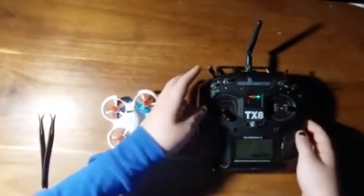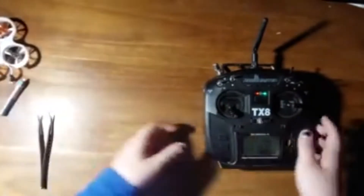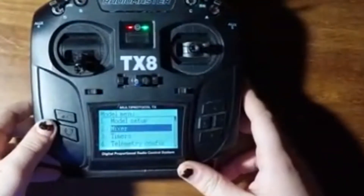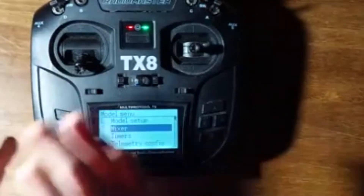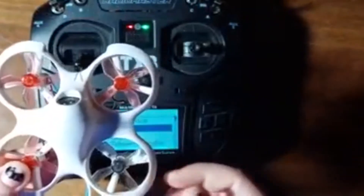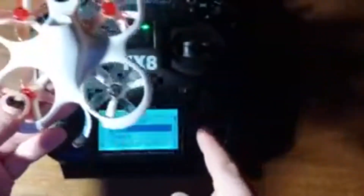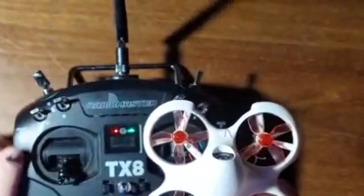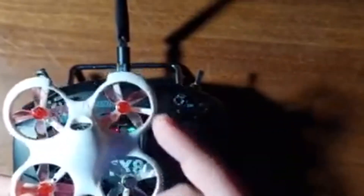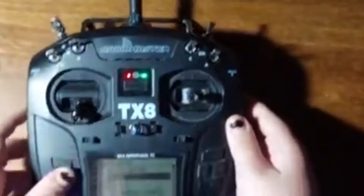We have a successful bind — as you can see, the lights are blue. Now to set up the switches, we don't need the drone anymore. The Cetus FPV drone does not run Betaflight; it runs its own software called Beta FPV. AUX1 will always be your arm switch, and AUX2 is your mode switch — keep that in mind.